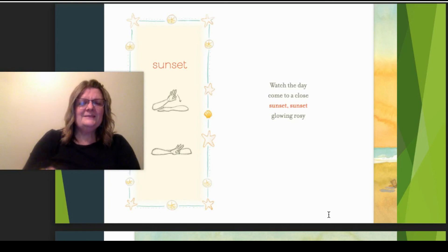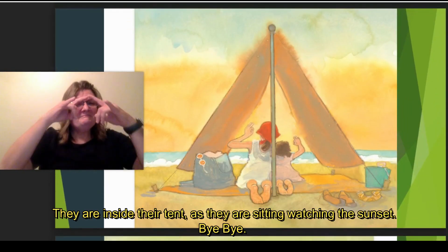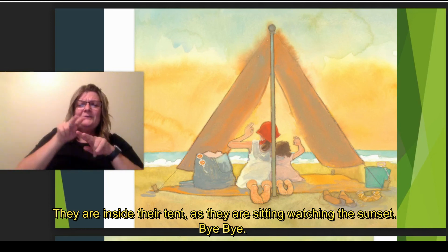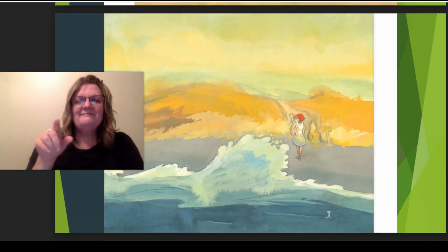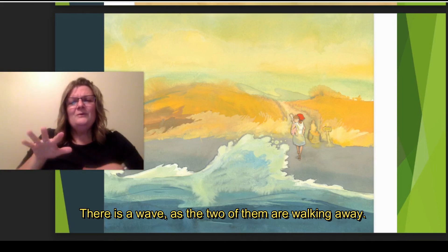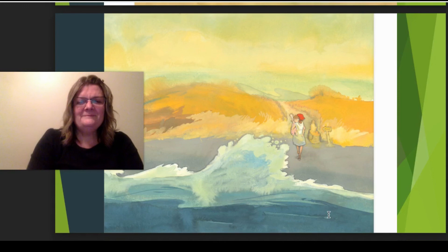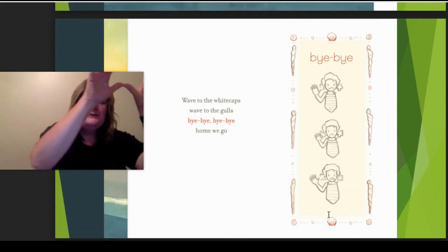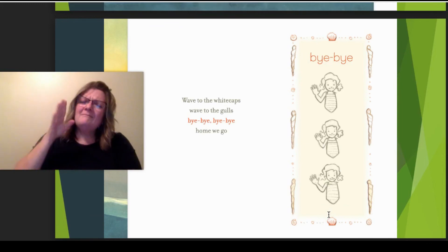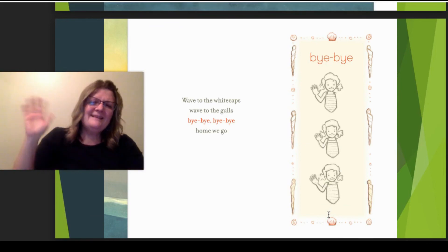Glowing rosy. They're inside their tent that they made, sitting and watching the sunset. Bye-bye. There's a big wave as the two of them are walking away. Wave to the whitecaps, wave to the gulls. Bye-bye. Bye-bye. Home we go. And that's the sign for bye-bye.